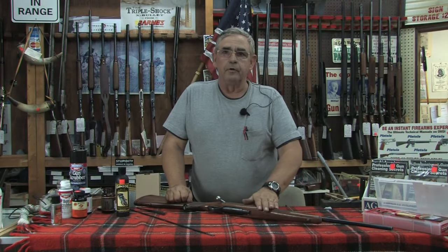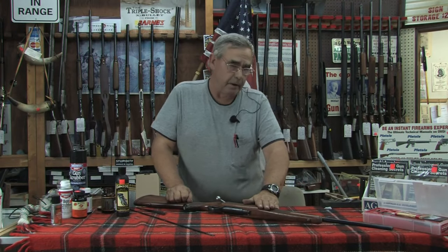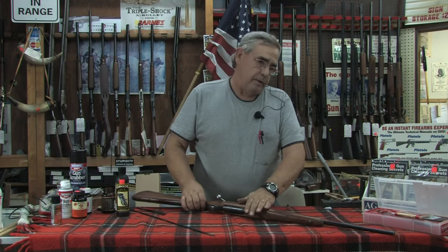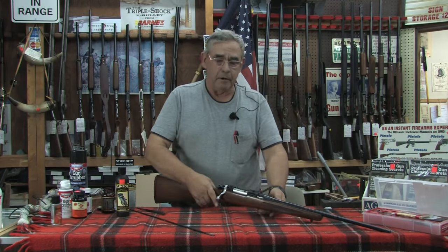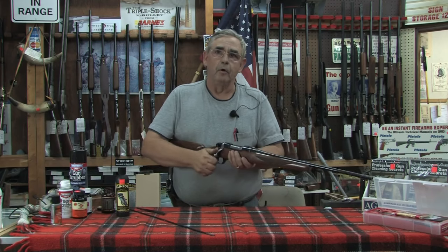We're going to give you a quick overview on cleaning a rifle, a long gun. Number one: safety. Point the muzzle in a safe direction, keep your finger off the trigger, and open the action.